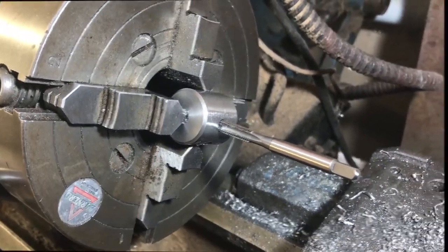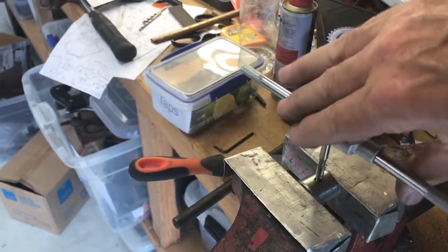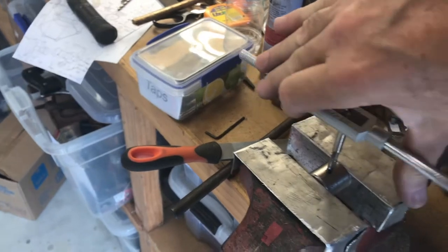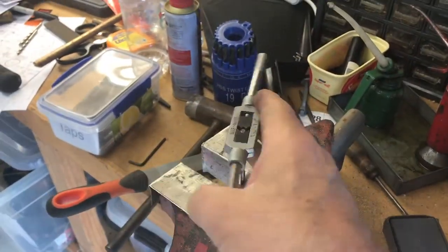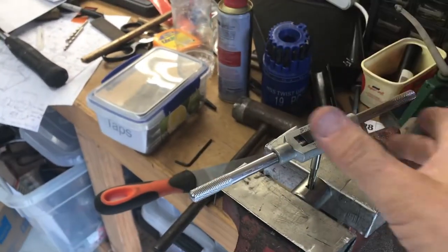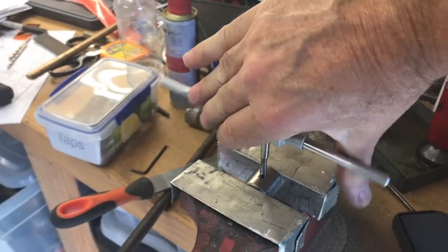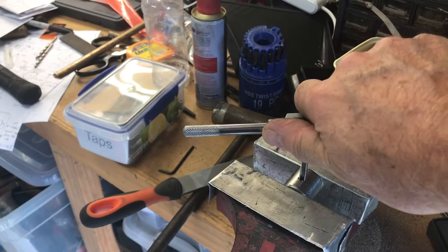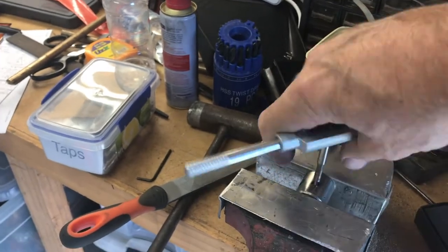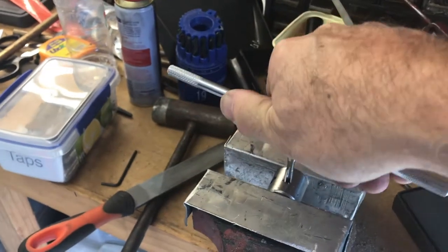I'll take it out of the chuck and do the rest of the tapping by hand. The method for using a manual tap is to turn it about a quarter or half a turn, then turn it back a bit, then forward another half turn, then back half a turn or more, then forward another half turn. The reason for doing this is that when you turn it back you're breaking off the chips — you can actually feel it. If you don't do this, the chips get caught under the teeth of the tap and tear up the thread. On an external thread you can see the thread gets completely messed up by chips if you don't do this reversing process.